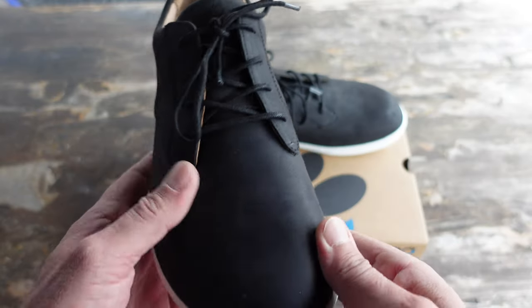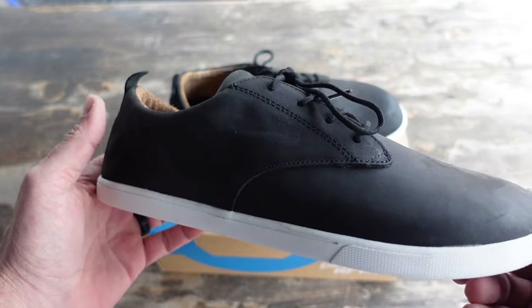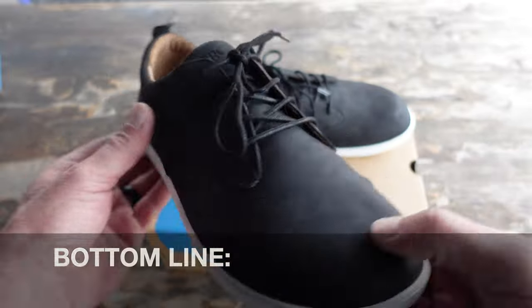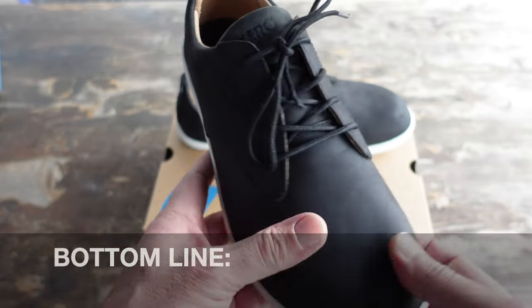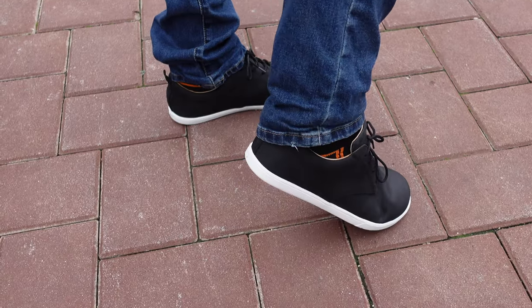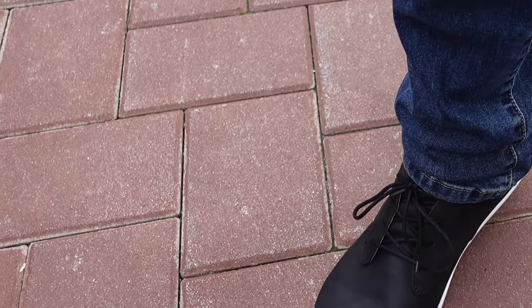I opted for a men's 11.5 US, which is my normal size for pretty much any shoe. And these do fit true to size. So bottom line, if you're in the market for a minimalist shoe that will look good in a dressier type scenario, as well as a casual night out on the town, or just a comfortable shoe to walk around in, definitely take a look at this new Glen model by Zero Shoes.